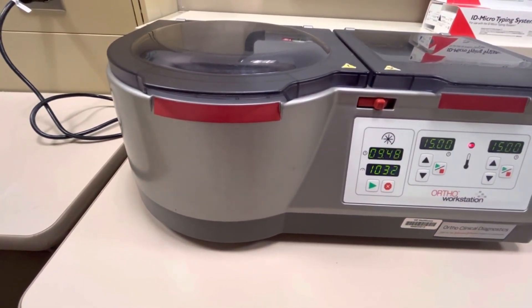Hopefully this helps. I'm also going to be creating some videos on how to load these gel cards with specimens for various testing, so go ahead and check those out. I will link those videos below this video. Until next time.